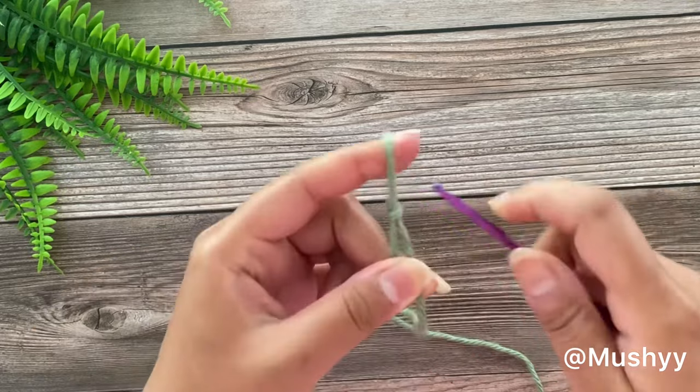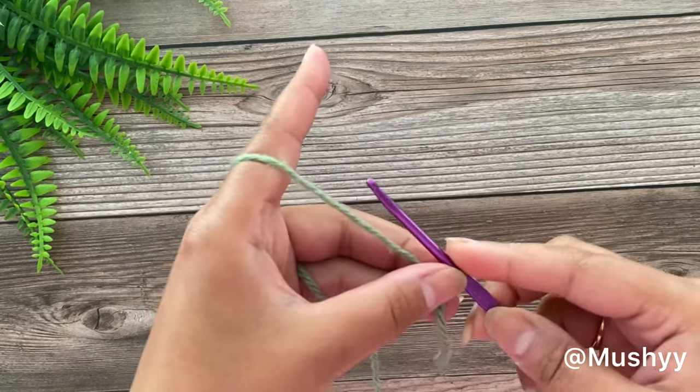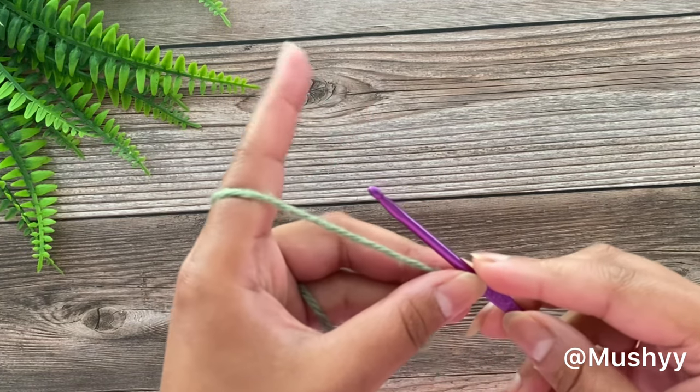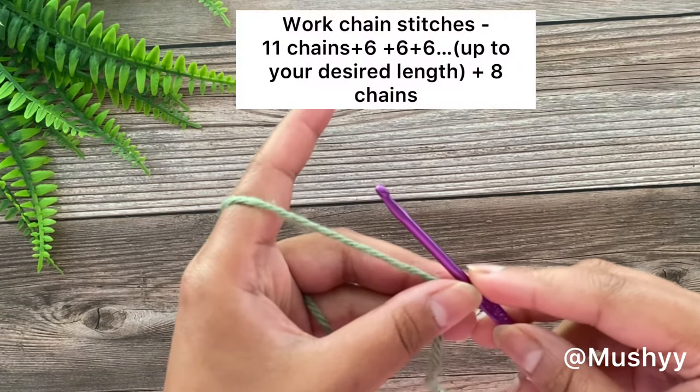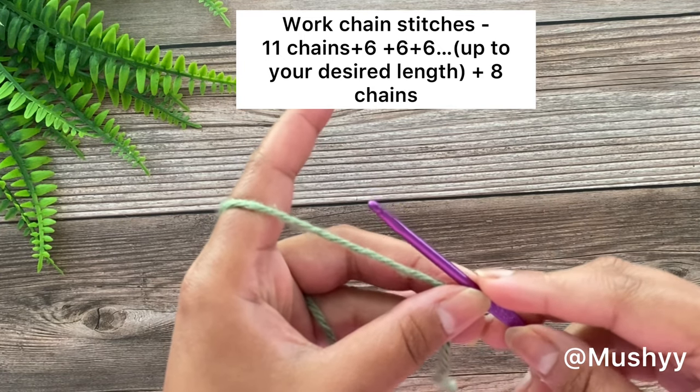We'll start by working a slip knot. For this pattern we work 11 chain stitches initially, and then we add multiples of 6 chain stitches till your desired length, and then we add 8 more chain stitches.